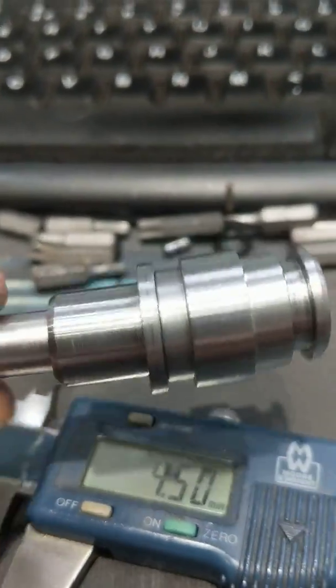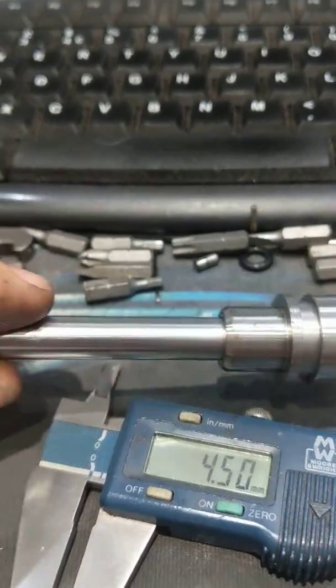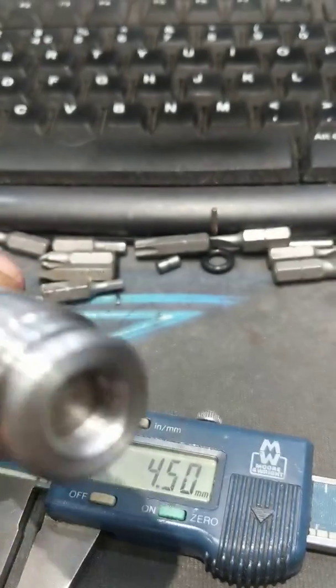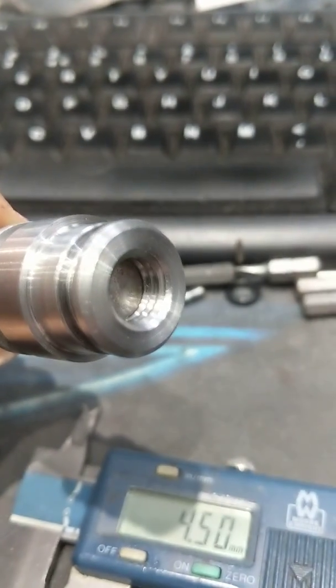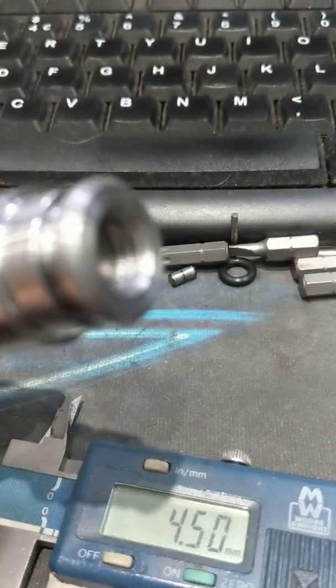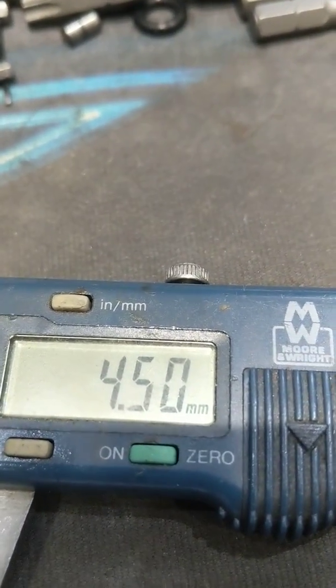So you're doing your dry run of your 22mm build and you've screwed the piston nose onto the rod that you've removed from the OEM piston. You'll notice that the rod doesn't screw in all the way — you'll see it's a bit shy. You need to measure that depth and it needs to be between 4 and 5 millimeters.